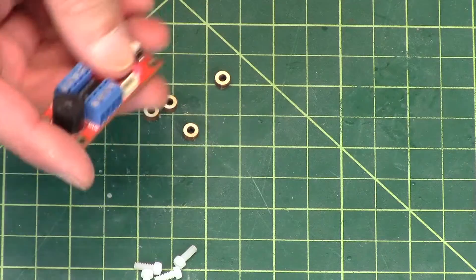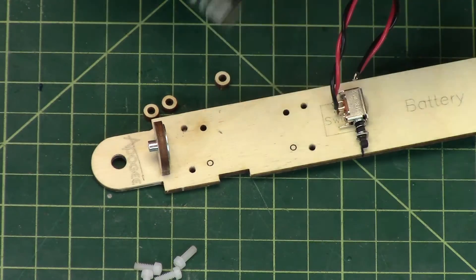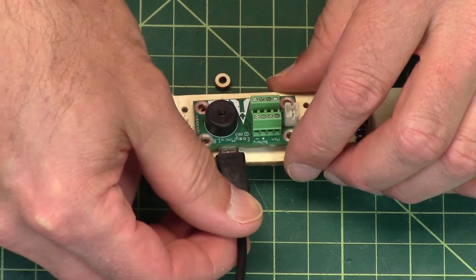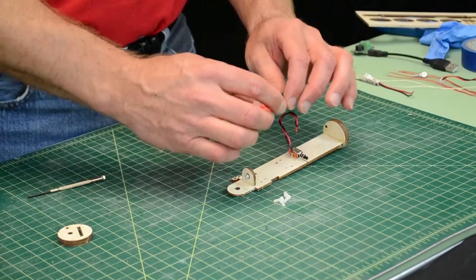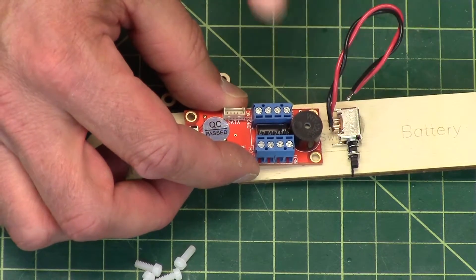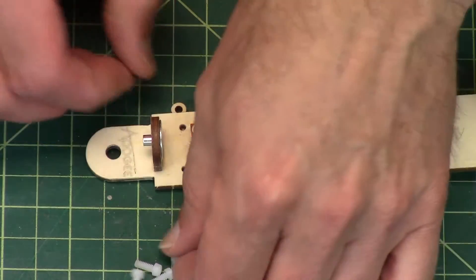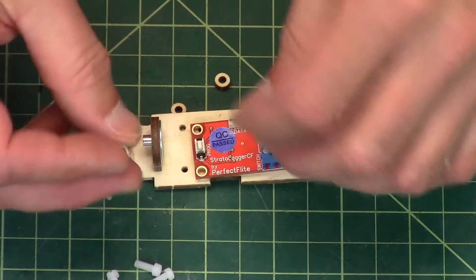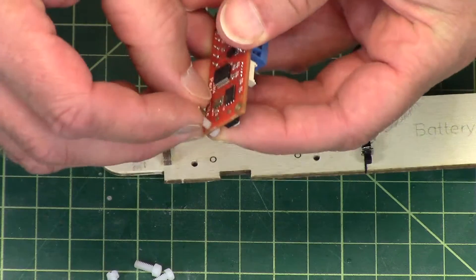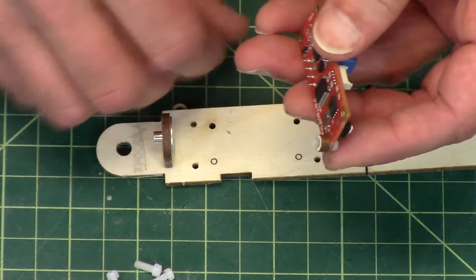Now the PerfectFlight doesn't matter which orientation it goes. The Altus Metrum, remember, has the USB cable so it has to go that way. Typically what I do is try to get all the wires as close to the battery and to the switch as possible. To put this on, I'm going to put the screw through the hole here on the altimeter and then slide the washer underneath — it's got enough grip that it will hold.